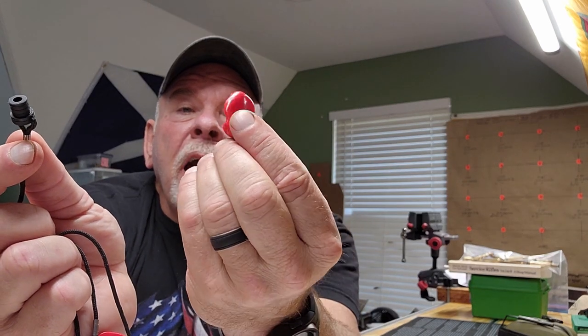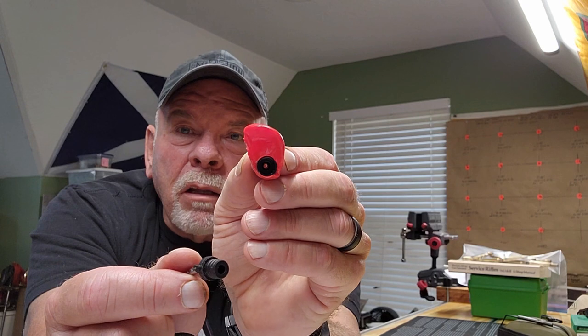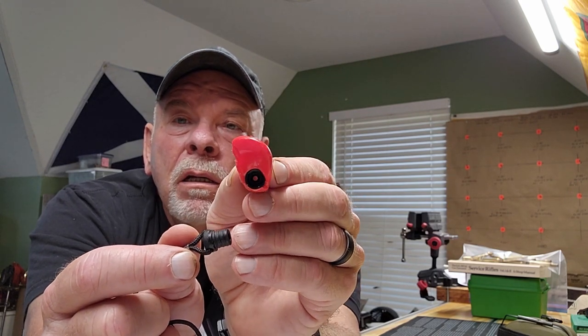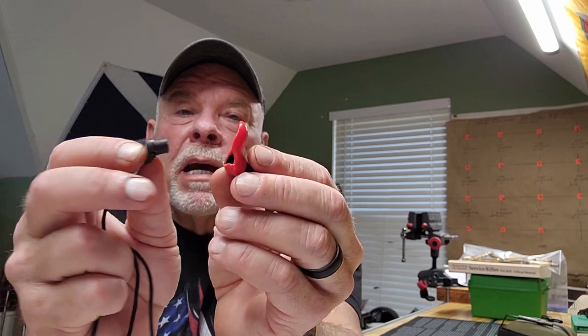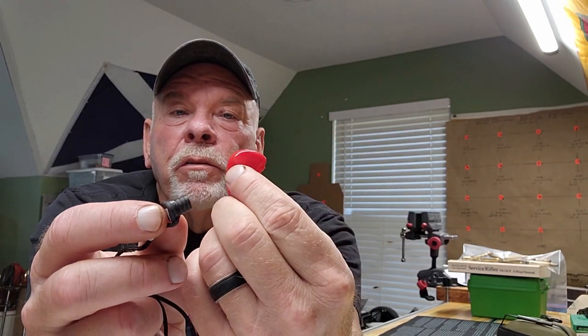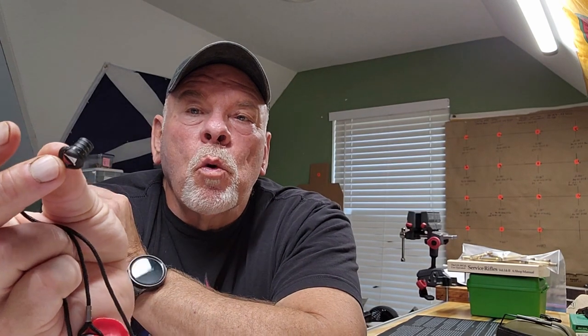One of the reasons is because these things actually have kind of like two earplugs. You can see that it's sort of built like the Surefire — it's supposed to let regular conversation-type noise through, and then this portion of the plug blocks out the big sounds. There's actually one that's more engineered for that. These things won't work great if you don't have this portion in.